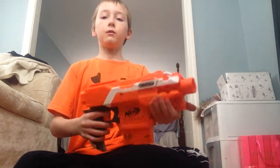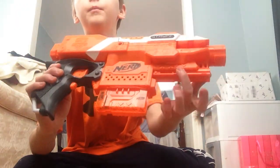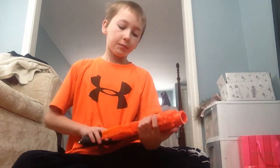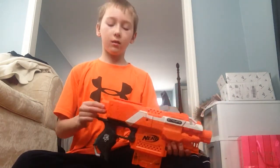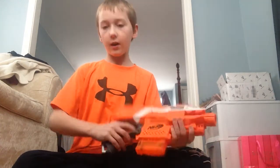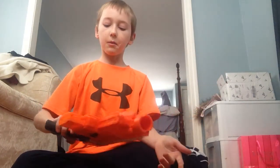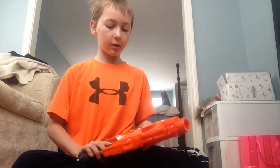So the blaster's got two tactical rails — one on the bottom right here where the grip is, and one up top — and a stock attachment. It's got a really nice fitted handle with a lot of room, so the grip is very straightforward. I do like the orange instead of the blue — it kind of goes with my shirt.